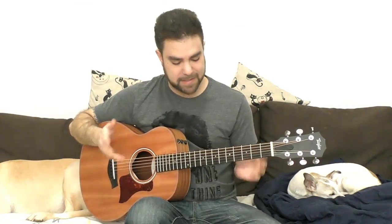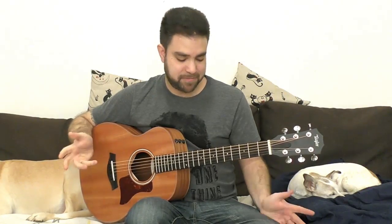Hey there LickNRiffers! How are you doing? Welcome to another awesome fingerstyle lesson right here on LickNRiff. In this video I'm gonna teach you how you can play some cool fingerstyle fun, based on one simple rhythm and adding extra licks on top of it to your own preference. I'm gonna give you everything that I'm doing and then you're gonna take it and build your own interpretation according to your own style.